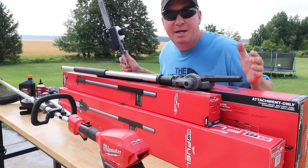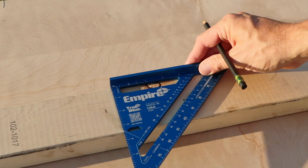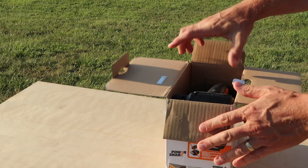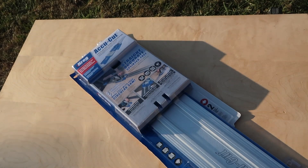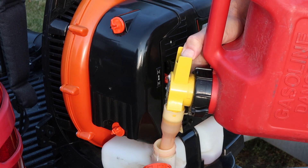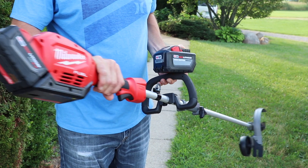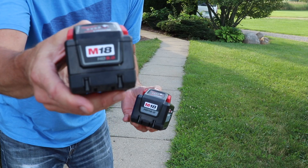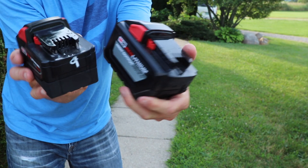Check it out guys — if you're interested in seeing some Milwaukee battery-powered outdoor power equipment, you're going to want to watch this video. If you buy the Milwaukee M18 Fuel string trimmer combo, you will get the 9 amp hour battery with it. But we're going to take this one out and switch to the 12 amp hour high output battery — you can see it's definitely a little bit bigger.